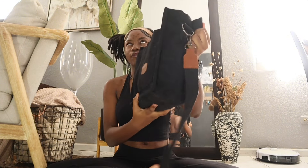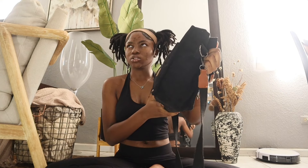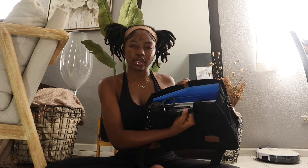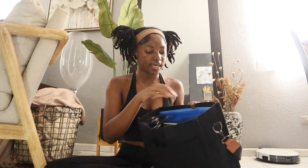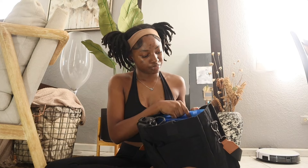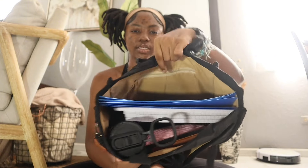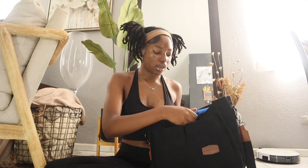I got it from Amazon for $20 to $23 plus shipping. It has two pockets in the front, two pockets in the back, the big pocket, and it comes with a clip so you can close that part so nothing falls out or so it's not easy access for people walking by. It also has one small part on the inside — I don't know what I'm gonna put there yet, maybe some money.